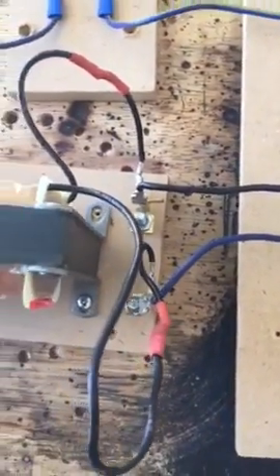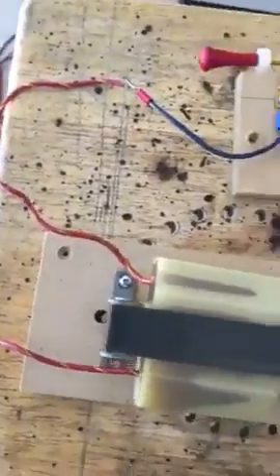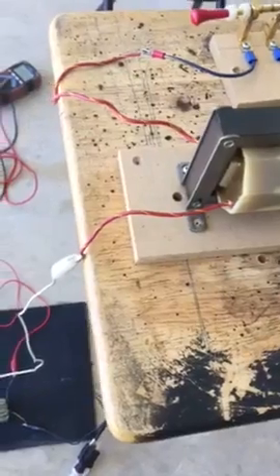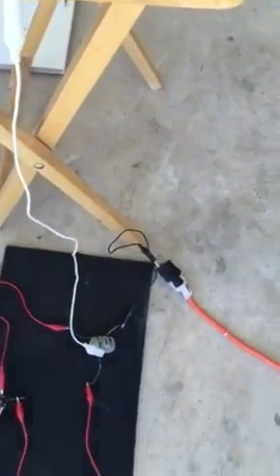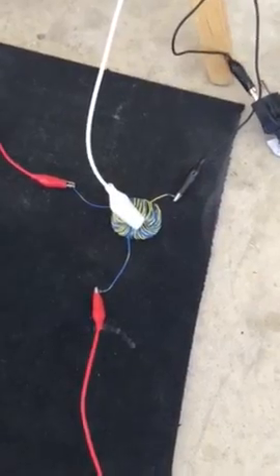The dishwasher pump is acting like a generator — nothing exciting there. The two legs are going into the step-up transformer, so it comes out around 150-160 volts and gets stepped up to 2000-plus. The exact numbers aren't terribly important. What I'm observing is interesting: one leg of the high voltage step-up transformer is in this white alligator clip, tied into a toroid which I have a bifilar wound fairly thick gauge wire around.